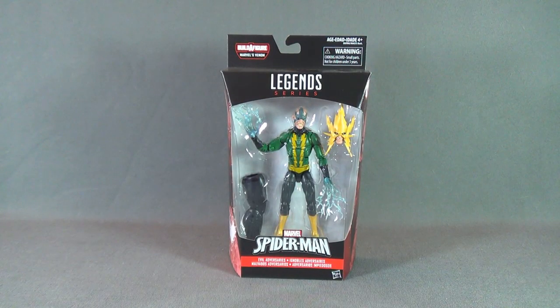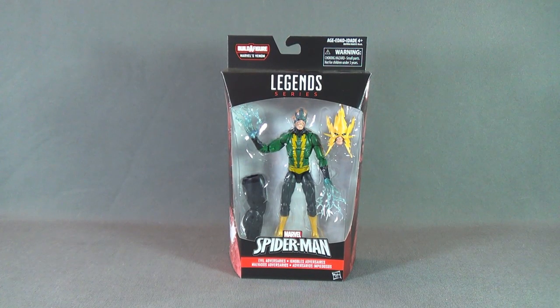On today's toy spot we are having a look at the Hasbro Marvel Legends Marvel's Venom Wave. We're looking today at Evil Adversary's Electro.